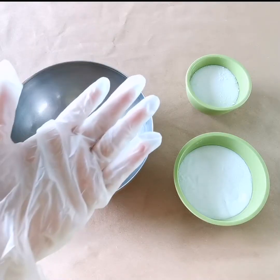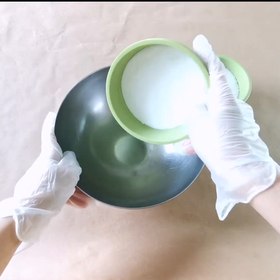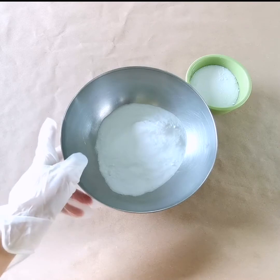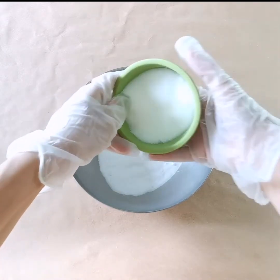So we're gonna put on our latex gloves. Then we take the baking soda and pour that in our bowl. And then we take the citric acid and mix that into the baking soda.